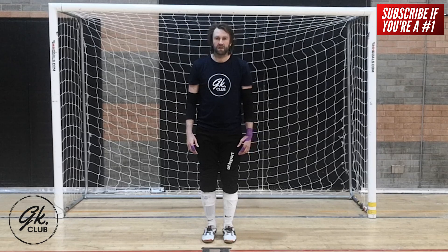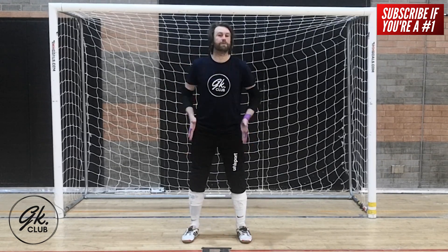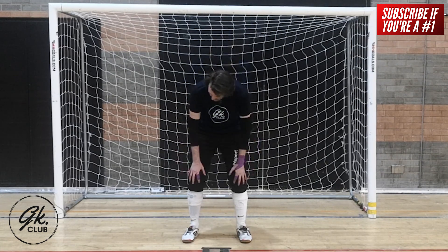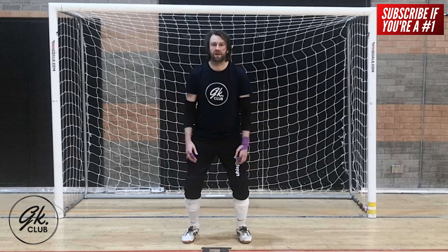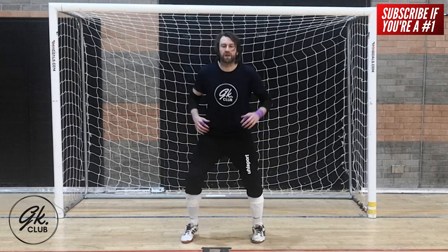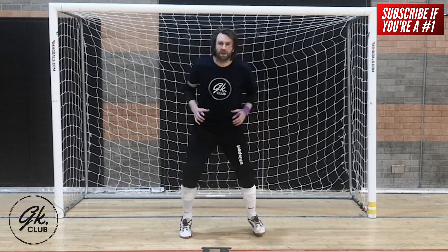You should start by having your feet shoulder-width apart. This should feel both comfortable and natural. From there, bend your knees a little and push your weight ever so slightly forward so that you rock onto your toes. This position should feel effortless, and it should allow you to gently bounce on your toes from side to side.